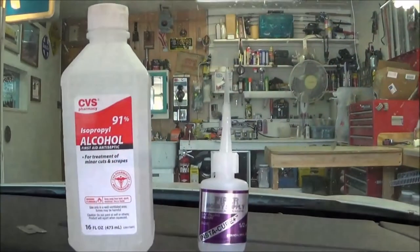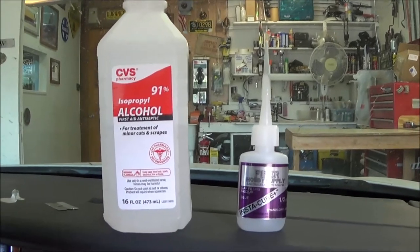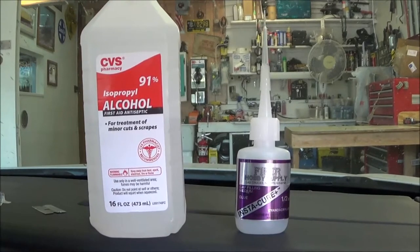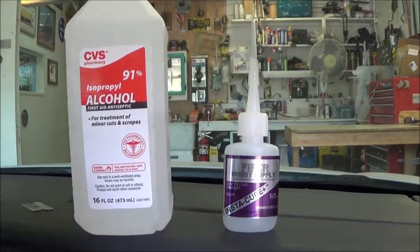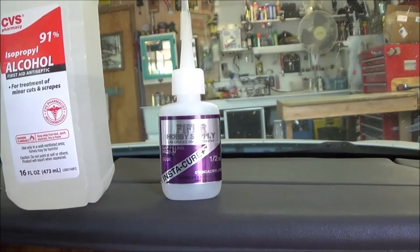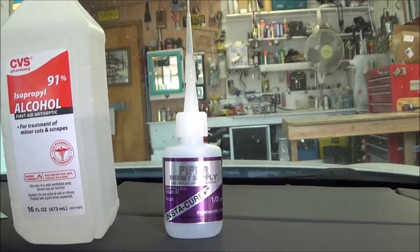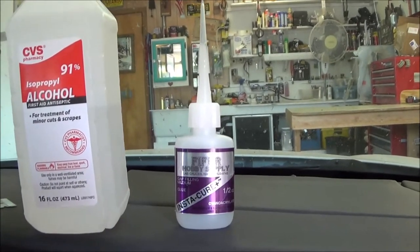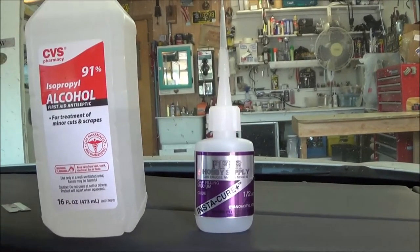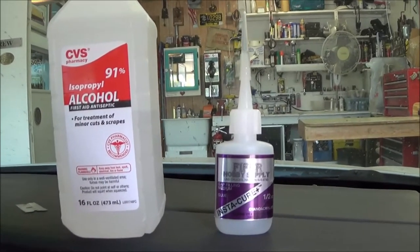Here's our 91% alcohol — not an advertisement for CVS. I use 91% alcohol for a lot of things. We also happen to sell super glue, so I have it on the counter all the time. However, you could use super glue out of a tube or gel super glue — anything but the really super-thin kind, because it'll just run down the windshield. You've got to get something that'll stay in place while you put the metal piece up there.